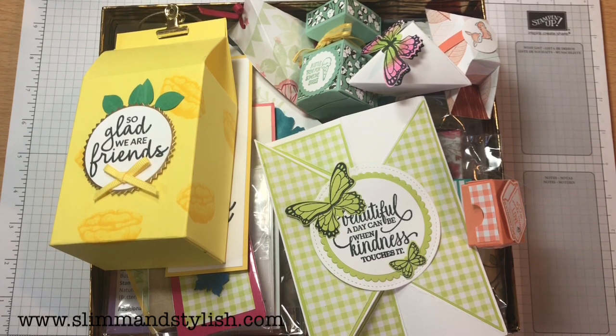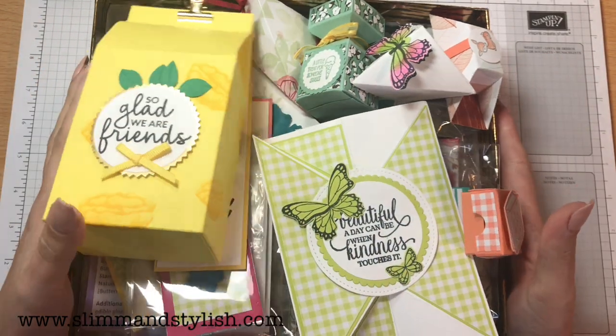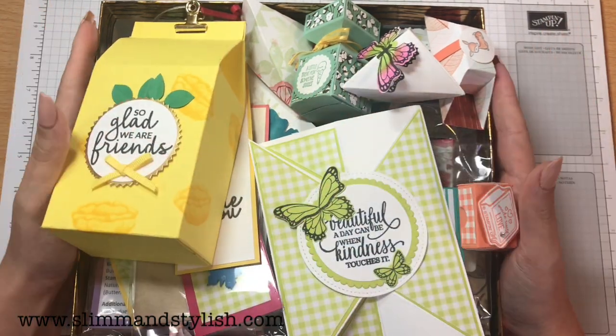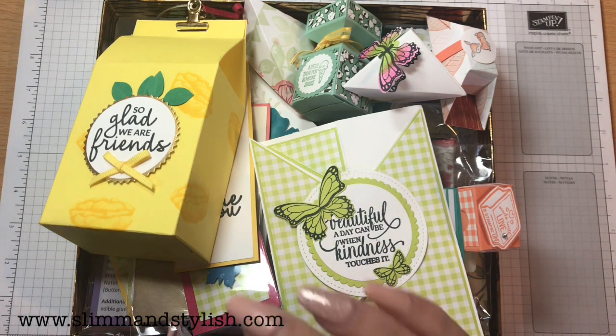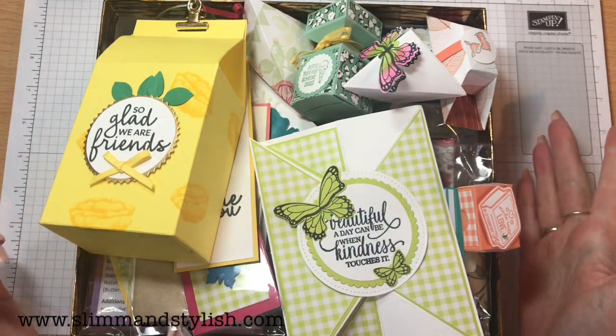Hi there everybody, it's Halsey from SlimAndStylish.com and I'm a UK independent demonstrator. Today I'm here with all my gorgeous swaps from OnStage. This box is all my OnStage swaps and just under my desk I have a bag full of team retreat swaps as well. I'm going to run through them as quick as possible while still showing you the details of who made them so you can go and check them out.